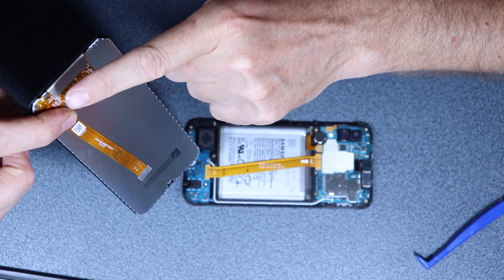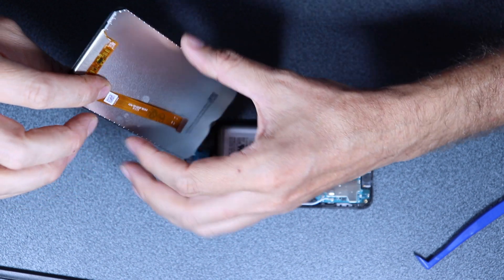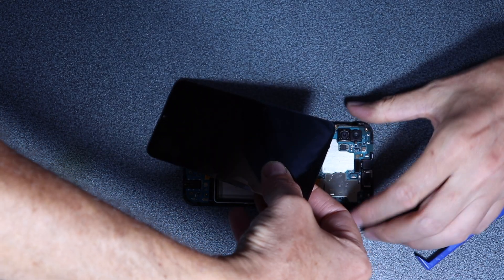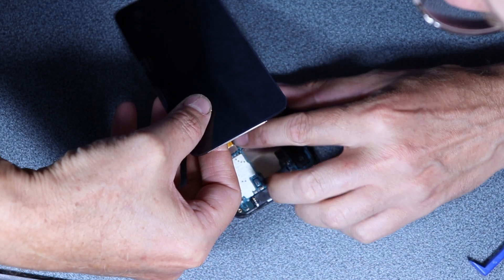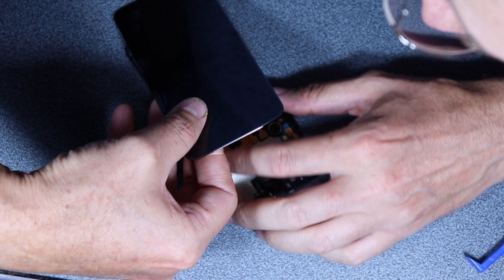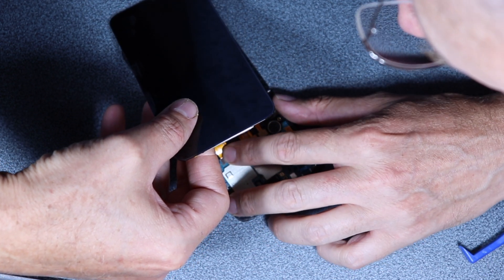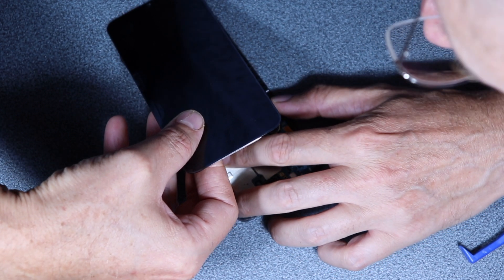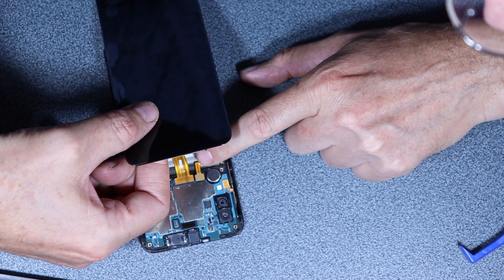I don't want this part to bend upwards too much, so I'm just gonna keep a finger in here and work like so, and try to connect the flat cable there — there you go, the click.